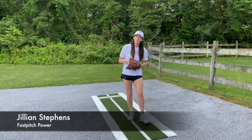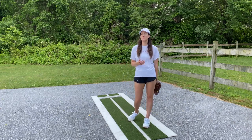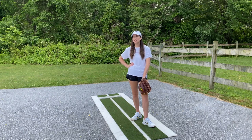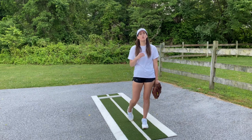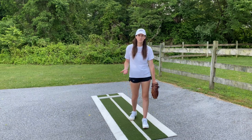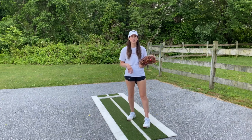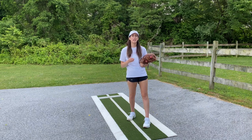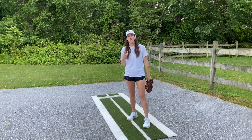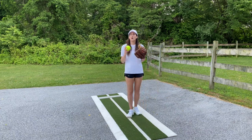Welcome back. Today we're going to be talking about how to throw your screwball. The screwball was never one of my favorite pitches — my college coach actually loved it on me, but I felt like other pitches had more true break. That said, there are a lot of top-level pitchers who have very good spin and movement on their screwballs, so it can be a very effective strikeout pitch or a pitch that takes the ball off the meat of the batter's bat.